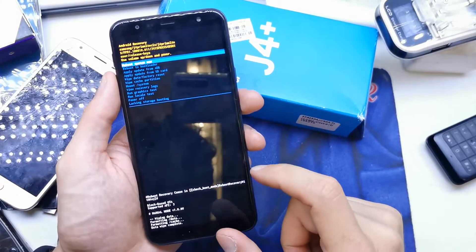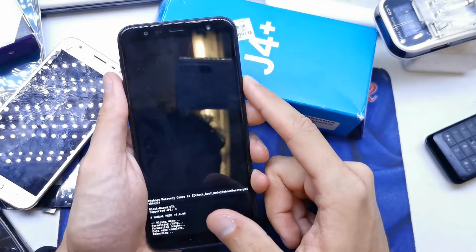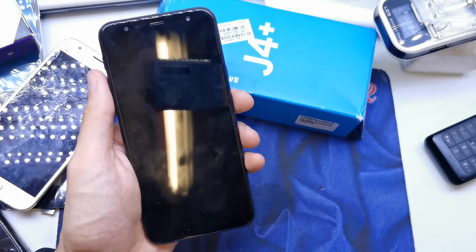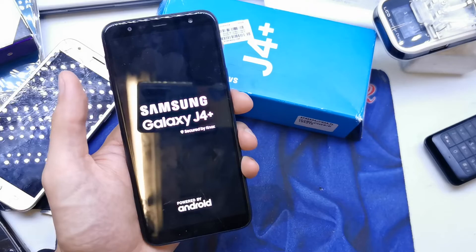Now the phone is formatting all the data. Reboot system now. And now the phone is going to start with the new firmware without any password or passcode on your phone.